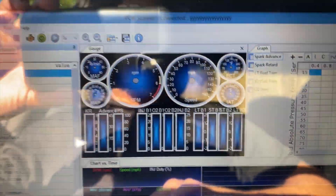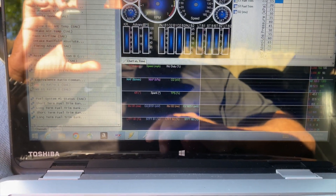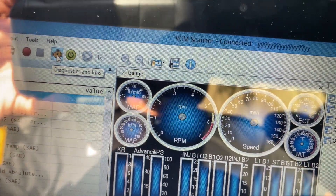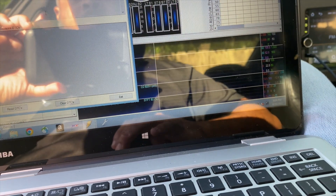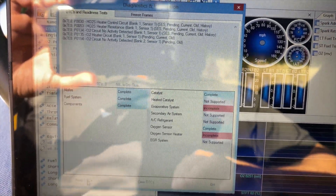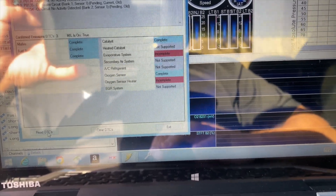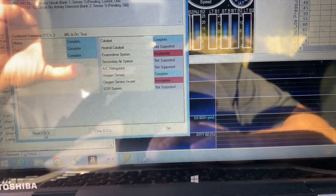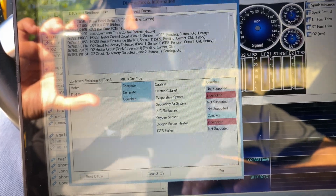All right, the scanner is connected. Let's see if there's any codes. Whatever it is, it seems like it's with the firing. Got a lot of codes here - let me get a close-up on those codes and do a freeze frame on it.